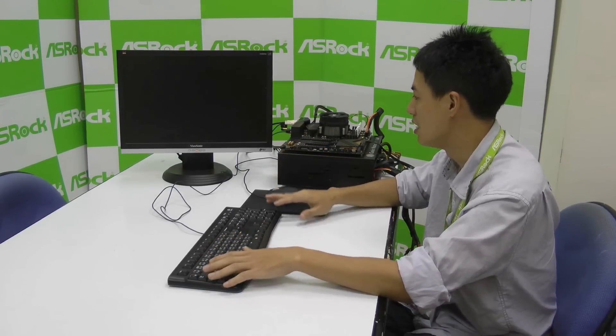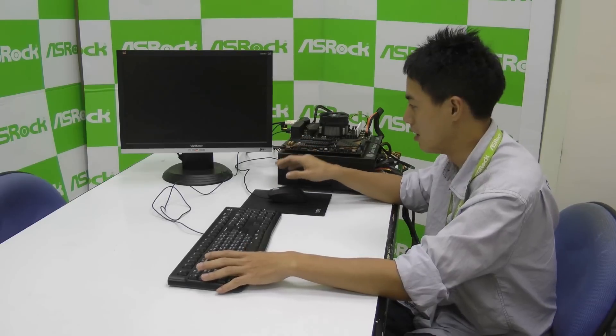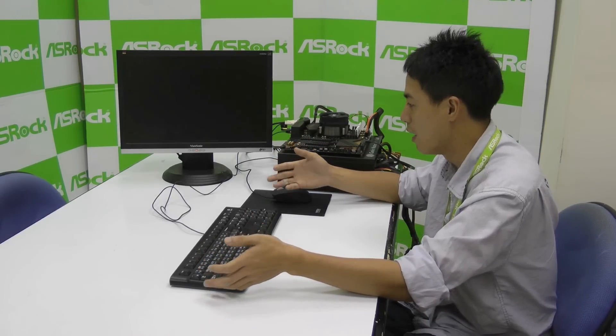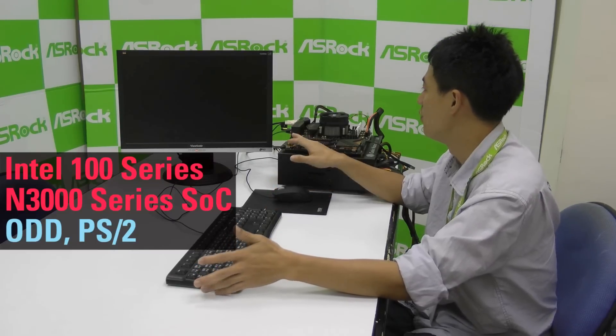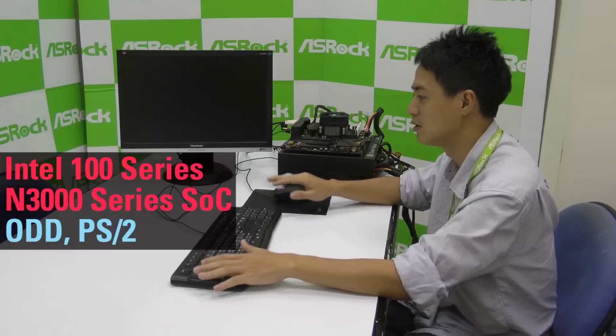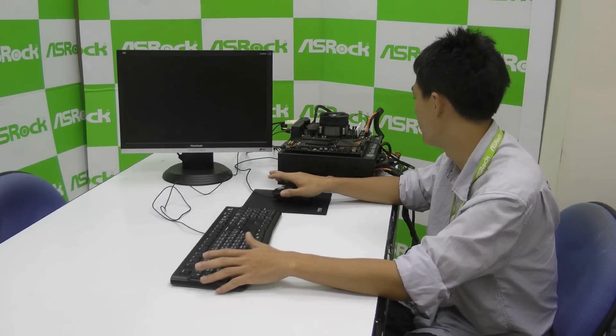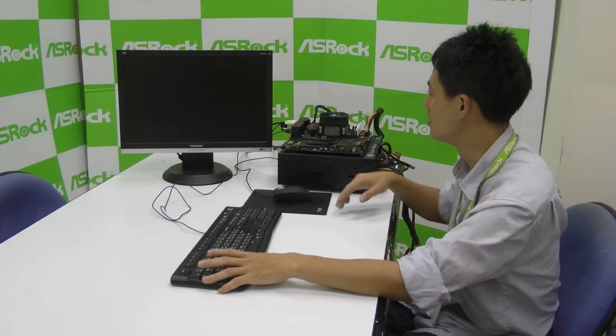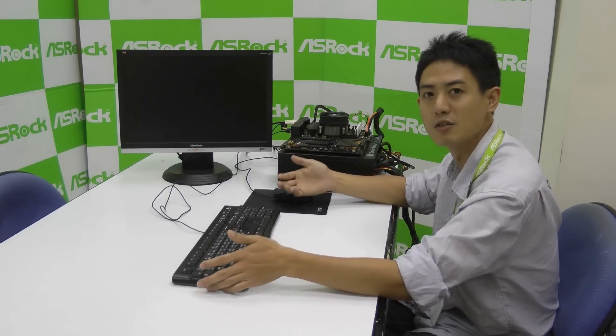When you install your keyboard and mouse into the USB ports, they probably won't move at all. One way — the quickest way to fix this problem — is that if your motherboard has a PS2 port, and you have a PS2 mouse and keyboard available, and you're going to install with an optical disk drive, then you can skip the USB and install Windows 7 normally.